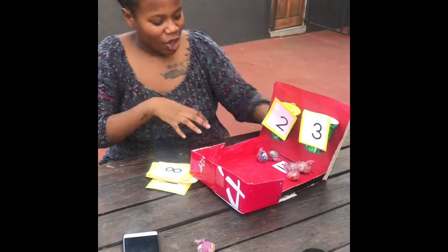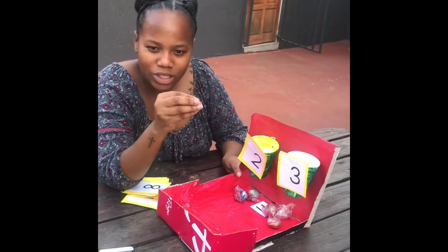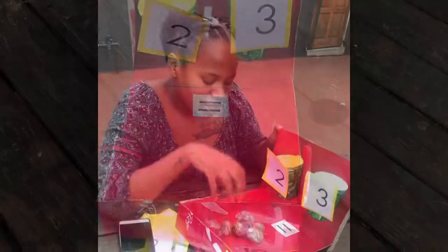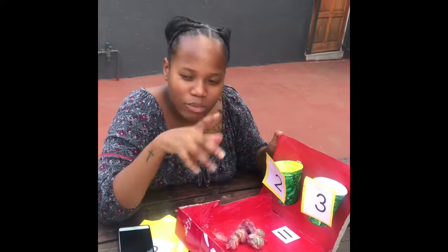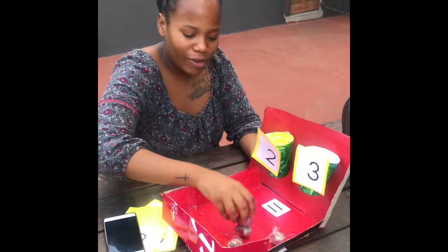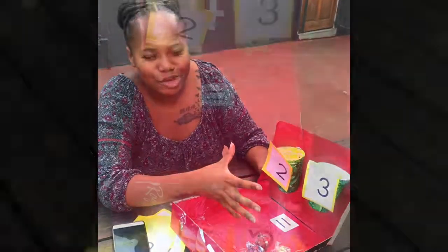After that, we have an equal sign here which represents the total amount of balls after adding 2 balls and 3. They will then be required to count all the numbers together, collaborating and working on the sum. Remember, collaboration is one of the most important 21st century skills in education. So they'll count: 1, 2, 3, 4, 5. This means that in total, 2 plus 3 is equal to 5. Fun, right?